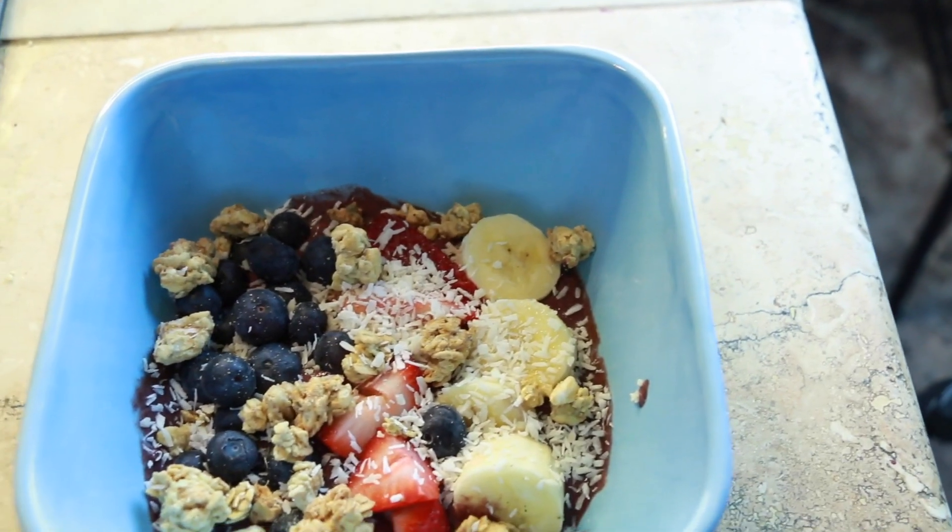And that is how you make an acai bowl. If you have anything you want to learn how to do, such as any type of dinner, lunch, breakfast, healthy food, baking, anything like that, just let me know in the comments below, because I will be doing a lot more of these.